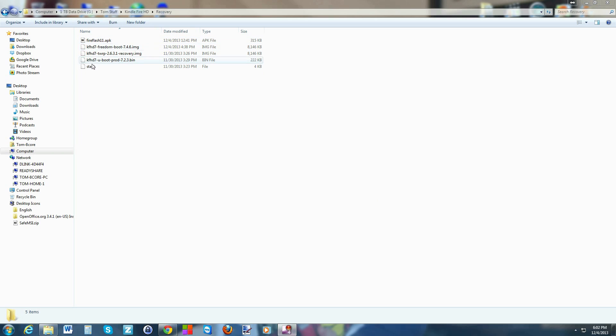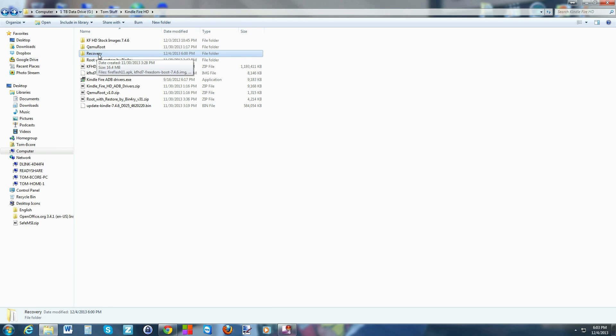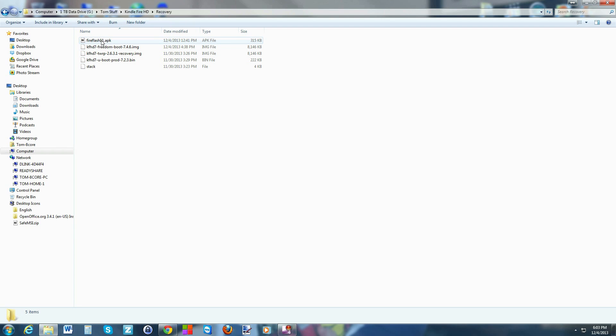Here are the files you're gonna need — I will give you links to all of them in the video description. I've put them all in a folder called 'recovery.' Basically, you have an application to flash everything, then you have the bootloader — very important that you make sure it's a correct download, because if you flash a bad bootloader it will brick your device permanently. Then you have your new boot image, a recovery image which is TWRP/Torq recovery, and another part of the hack that allows you to use the second bootloader.